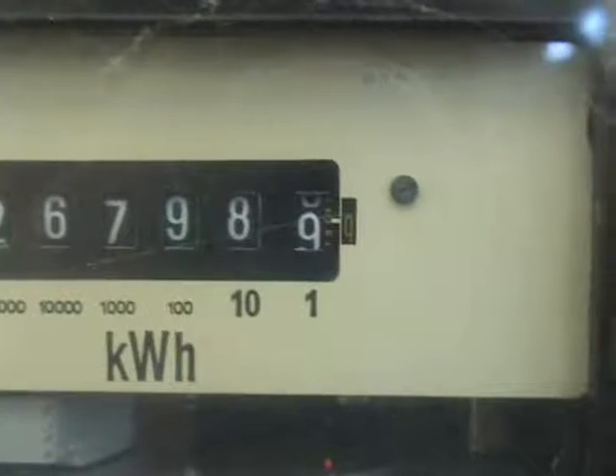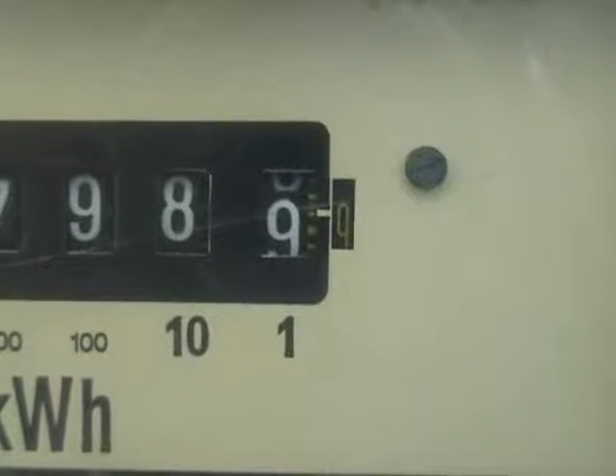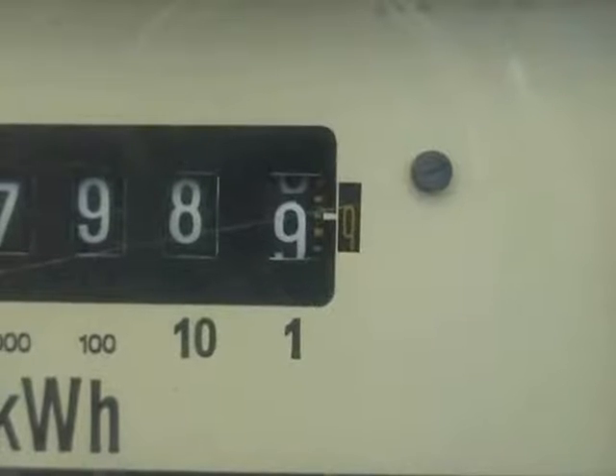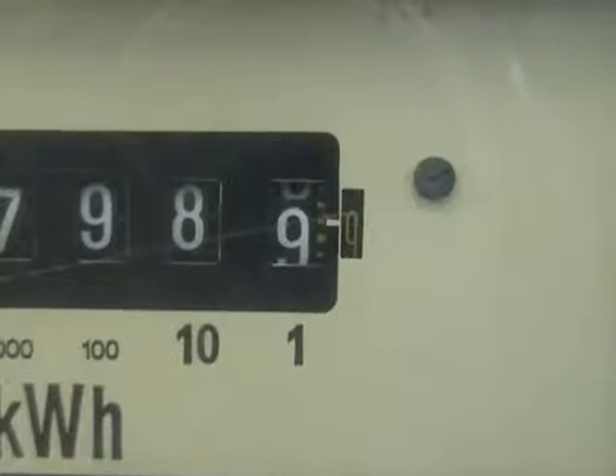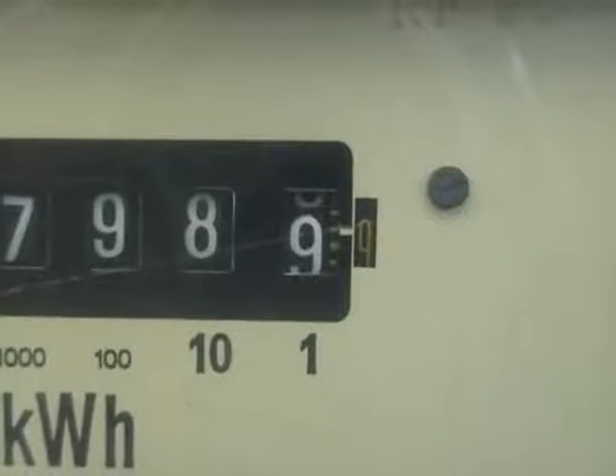Prior to changeover of the tens, a little check digit appears next to the kWh unit meter or the single unit meter. A little 9, and it will be an instant flick over to the tens as soon as the zero appears there. So we'll see if we can pick it up.